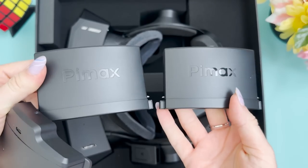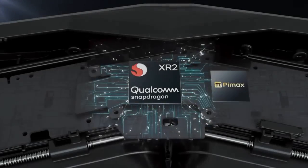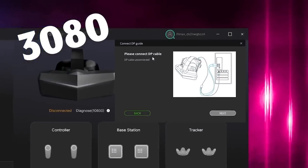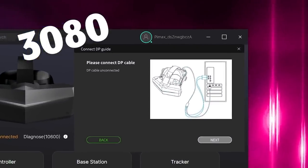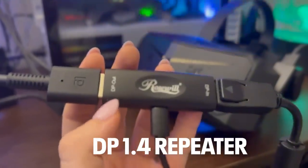My headset is already prepared. I have the battery plugged in — you need to have it even if you use it in PC VR mode, because that's a requirement of the Qualcomm XR2 chip. I'll connect the DisplayPort and two USB cables for power. Previously, performance was inconsistent — sometimes it would connect to my PC, sometimes it wouldn't. Normally I use a DP repeater, but let's try connecting without one first.